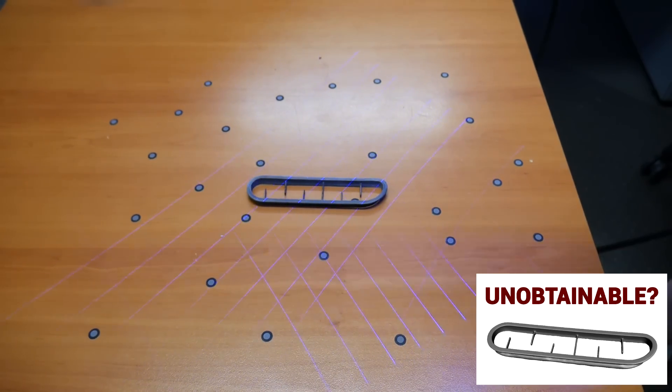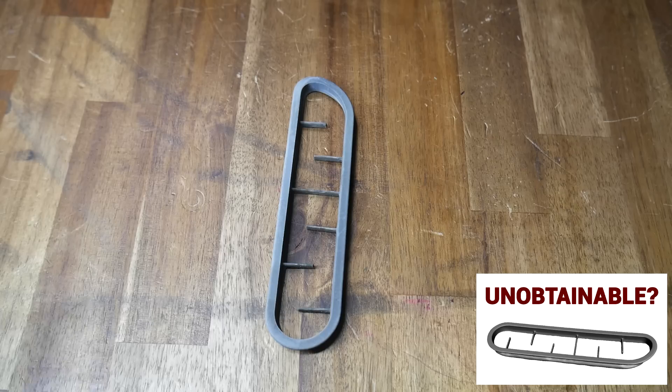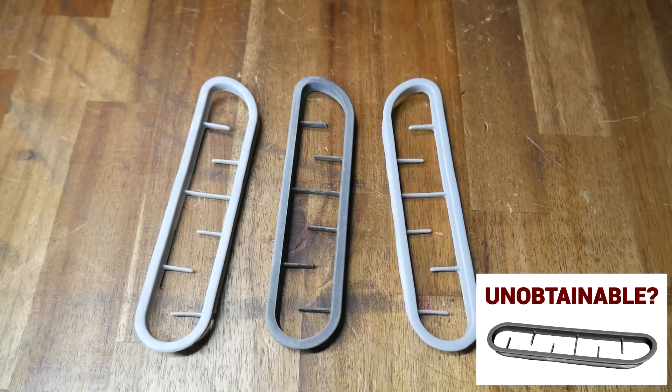My favourite 3D printing projects are the ones where I create one-offs that you just can't buy. Previously, I explored 3D scanning and then resin printing an air vent from a classic car, a part that just didn't exist anymore. This project has a lot simpler geometry but adds the complexity of some delicate wiring. Let's start by examining the problem and then look at how I solved it.